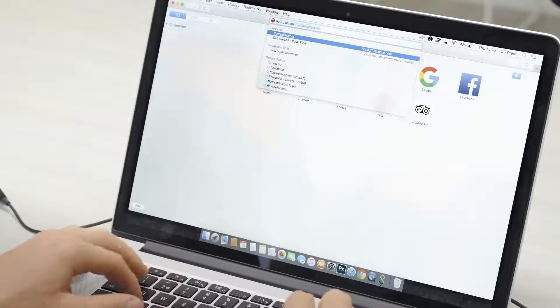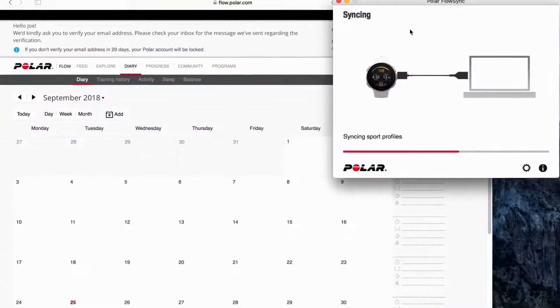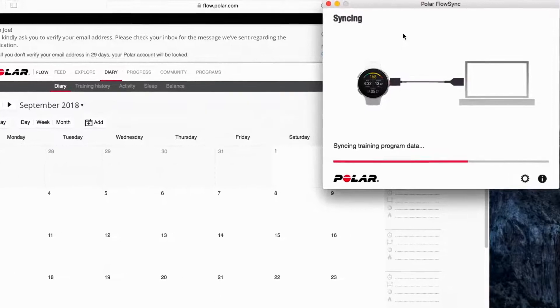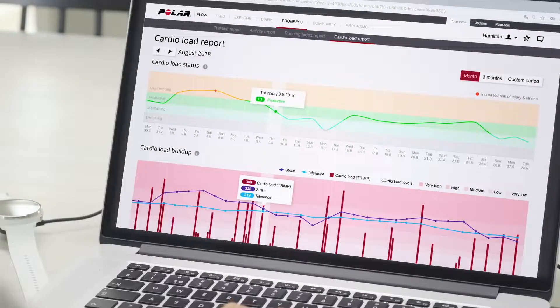Get the complete Polar experience by downloading FlowSync to your computer from flow.polar.com/start. Then you can sync your training sessions and change settings also via USB cable to the Polar Flow web service on your computer. In the Polar Flow web service, you can analyze your training and activity in more detail. The Flow web service and Flow app automatically sync training sessions, activity information, and settings with each other.